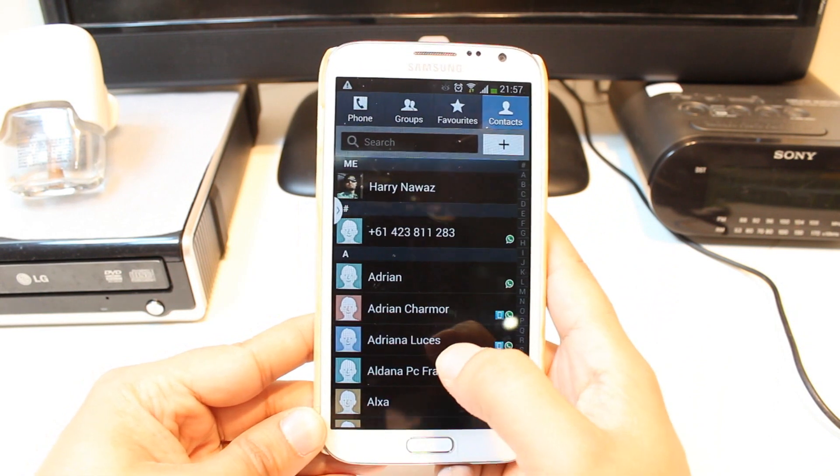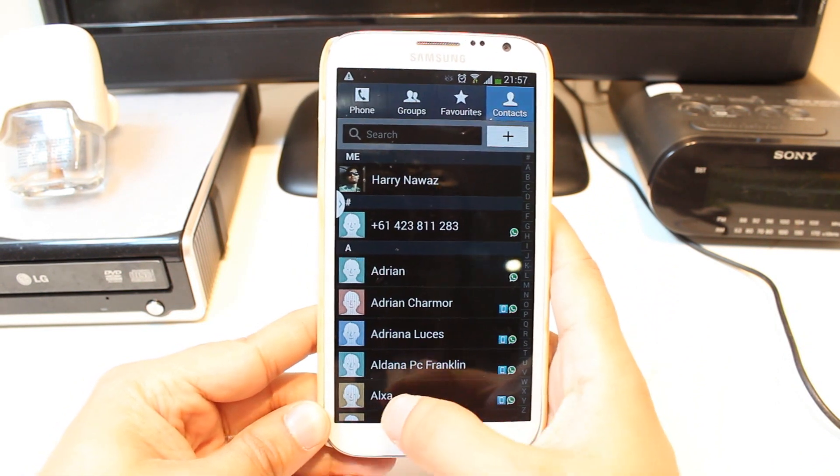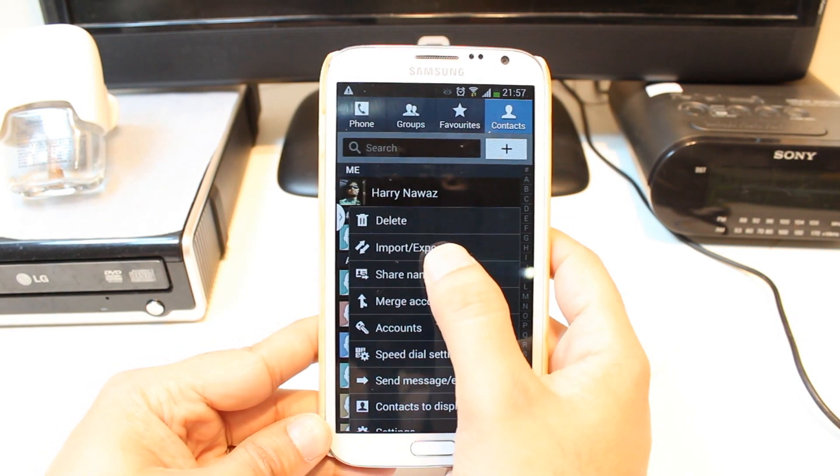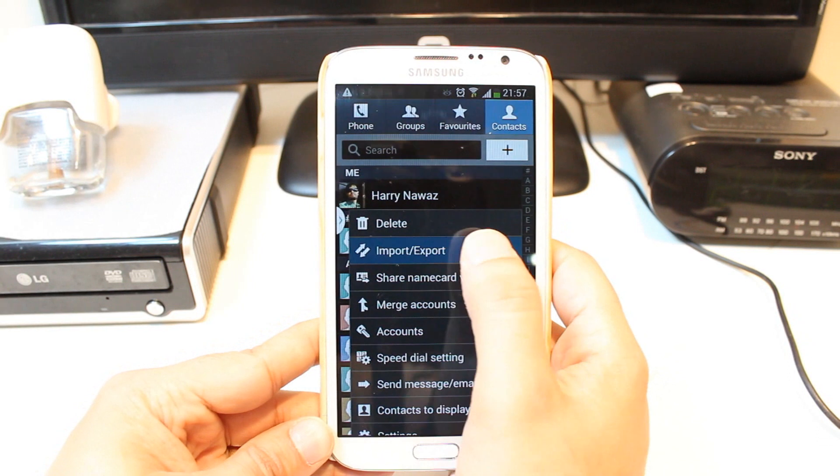At contact, as you see, I have all the contacts. Hit this option. At the option, you will find this option called import and export. Hit this one.